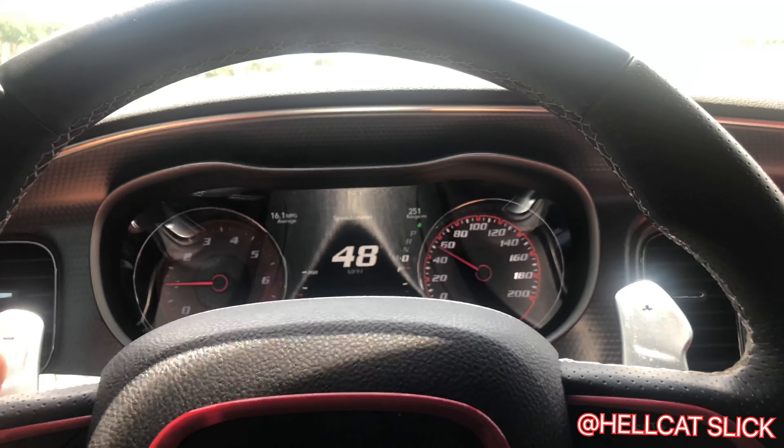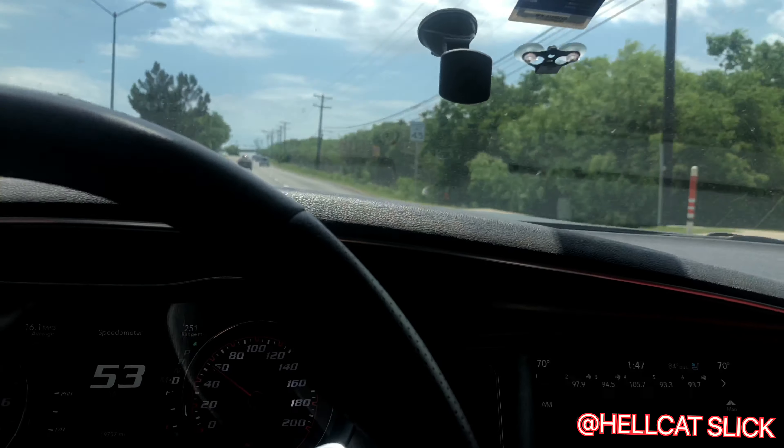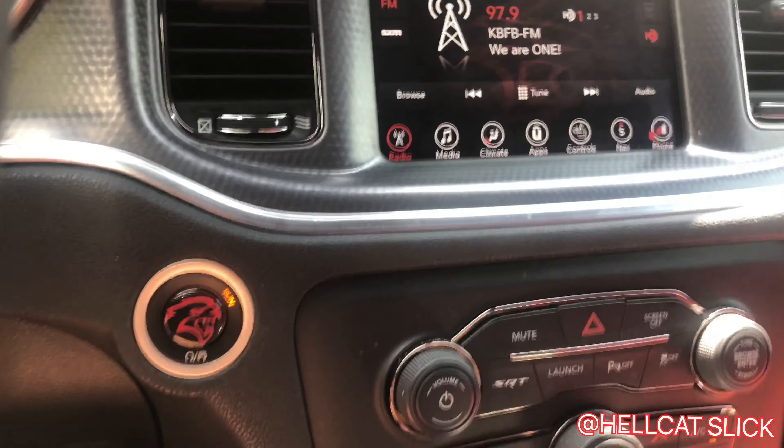Okay, as y'all can see, I'm in eco mode right there. So watch this — what I'm gonna do... and I'm driving too, so don't do this. Y'all see the SRT button right here?